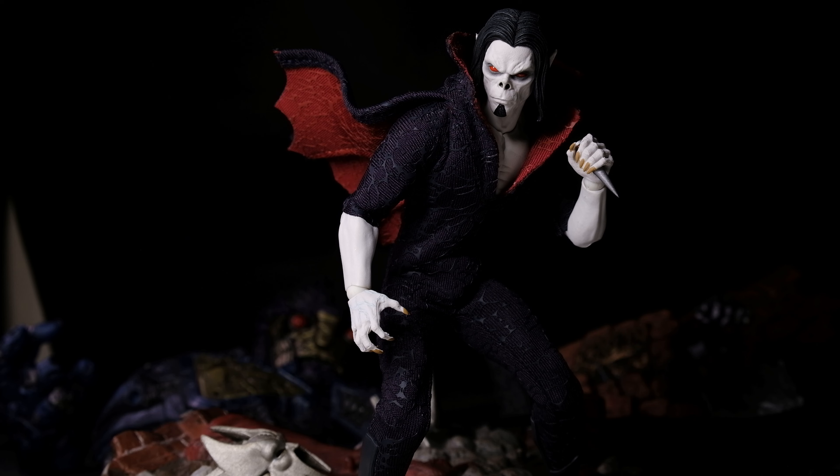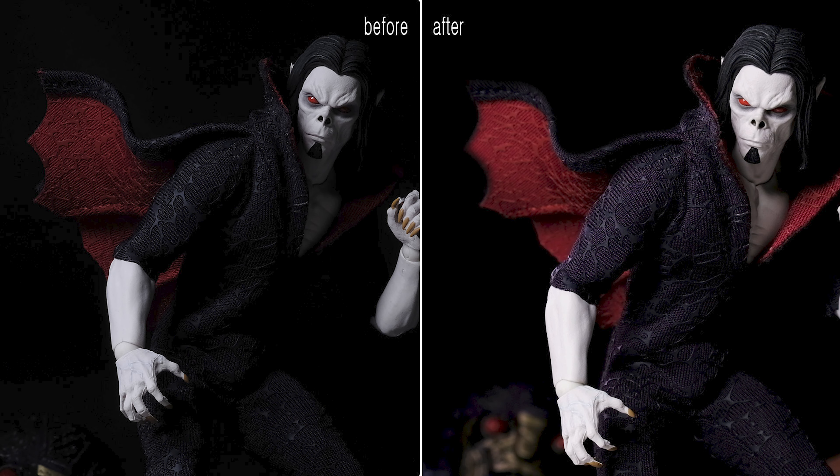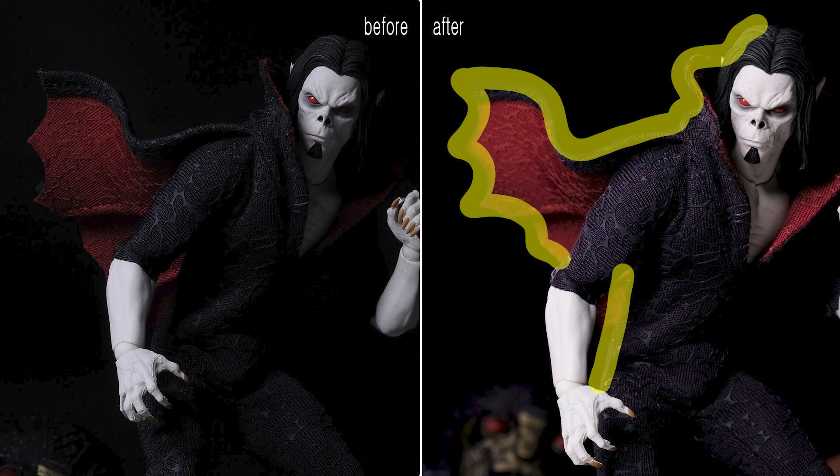If you think it's too dark, throw in a less bright light from the back on the bright side. Adding light from the back also gives a slick outline, especially cool for dark figures.